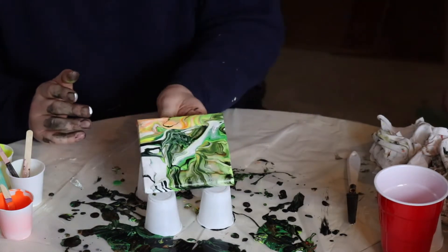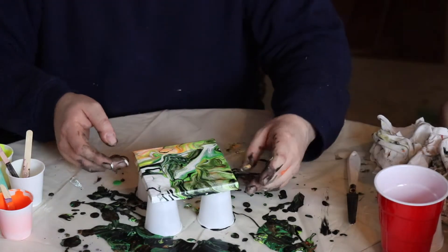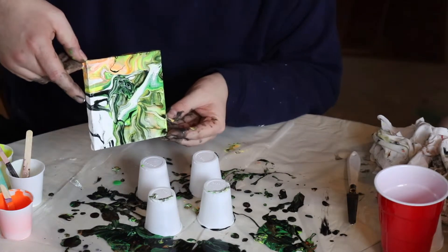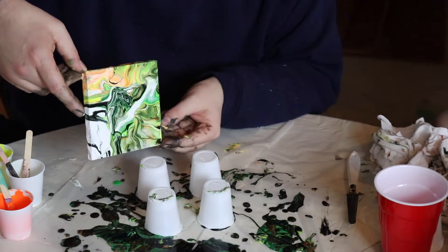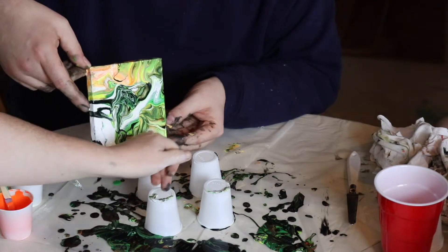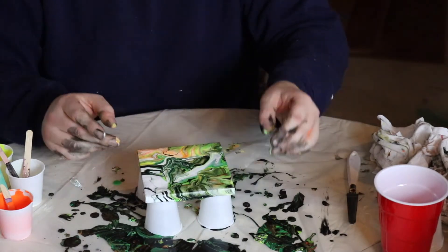We're covering the whole canvas, so that's good. I want that orange to be in there a little more, so I'm gonna go back this way just for a second to get that orange to go down and cover a little more. Yeah, it's almost done flowing — you can see it's moving real slow. That looks good.